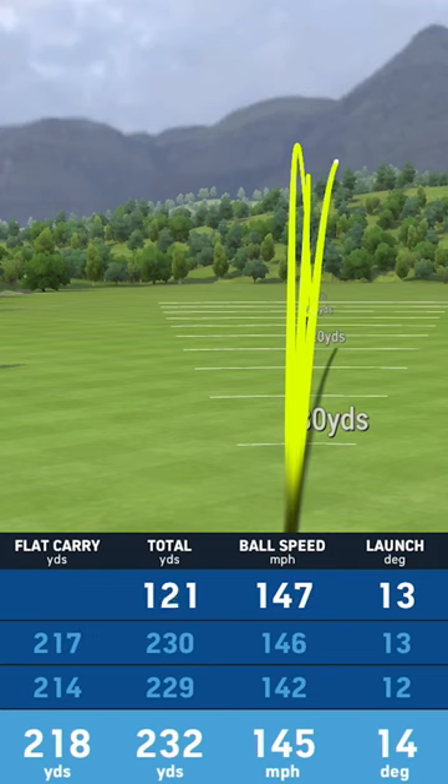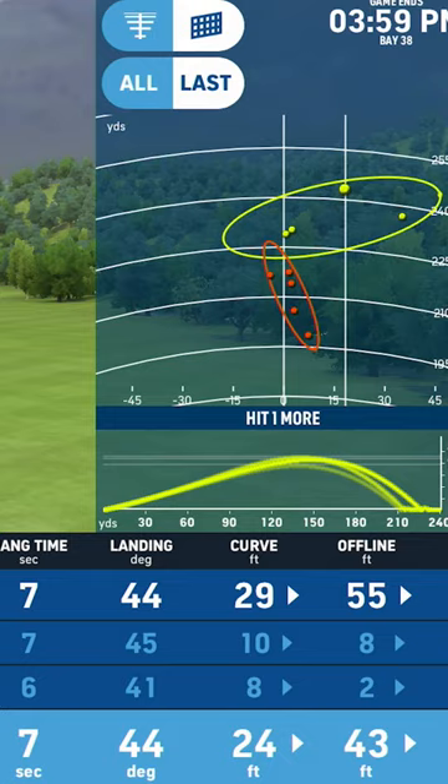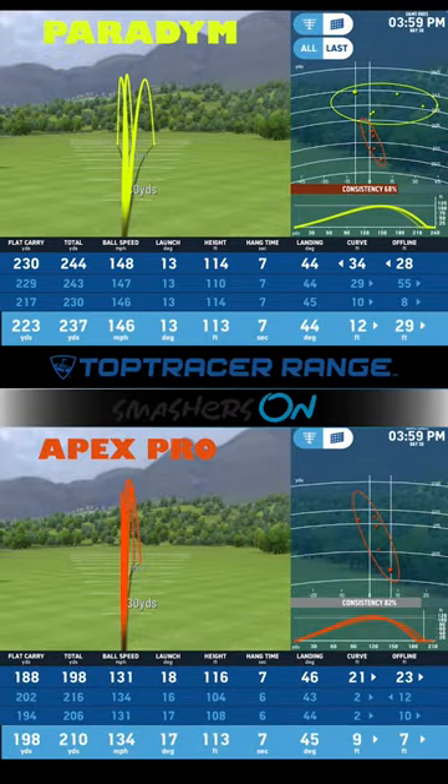And yet we are still seeing an extra 25 yards being added to Carson's flat carry distance, especially considering the fact that this is the first time Carson's even worked with this club. But let's go ahead and look at the numbers.